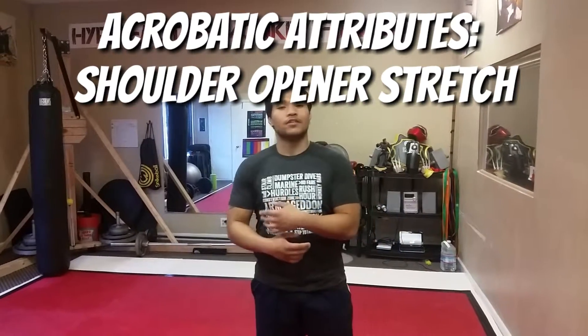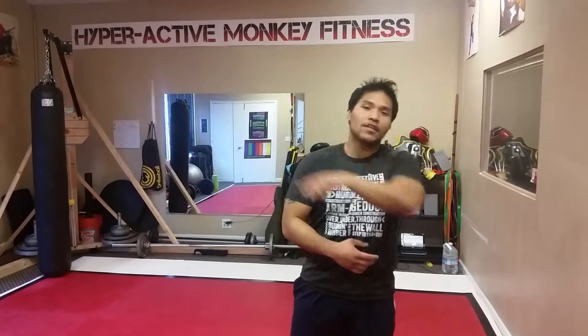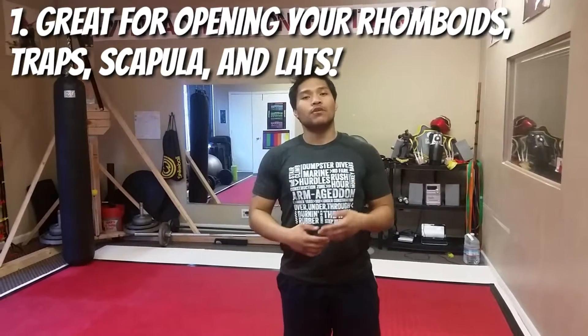To do that, we're going to stretch out our rhomboids, as well as our lats, traps, and our anterior scapularis — all this back area right over here. And to accomplish that, we're going to be working with an easy stretch called an L stretch or a shoulder opener.